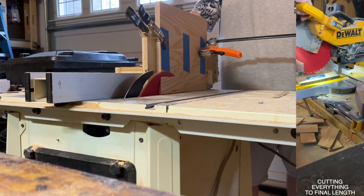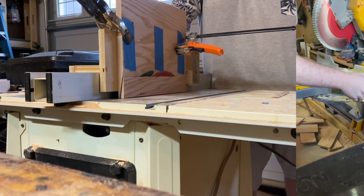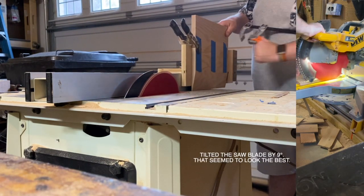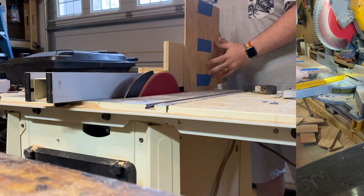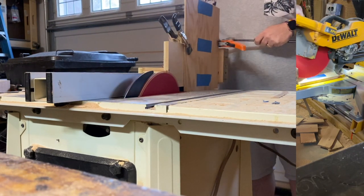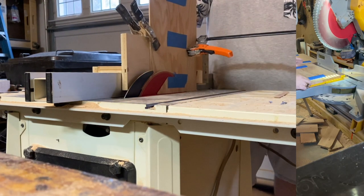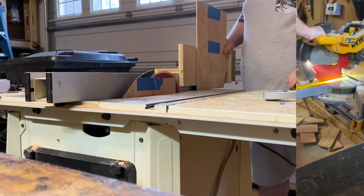Then came cutting the actual raised panel part. You can do this with a hand plane — that's how I'd done it in the past — but this is the first time I've ever tried to do this using a table saw. I made this little jig, put the blade at 9 degrees, which seemed to be about the right angle to make it look like I want. I'm going around all four edges of each panel, getting it clamped firmly into the jig so there's no risk of kickback or slicing off my fingers.